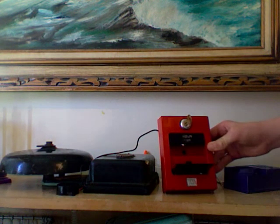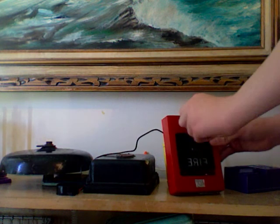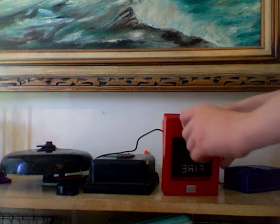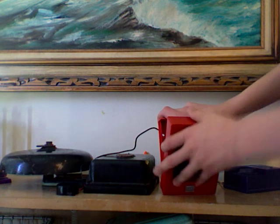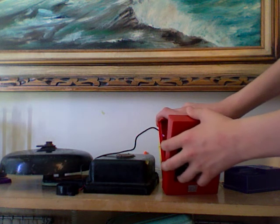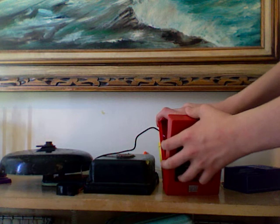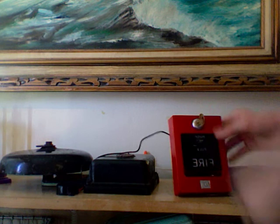There's a little button on the inside of my pull here, so I'm just going to simulate some codes. Here's code 3, and march time.